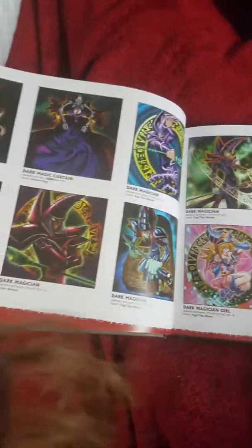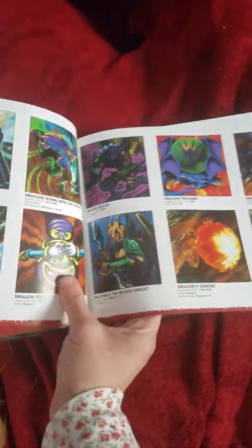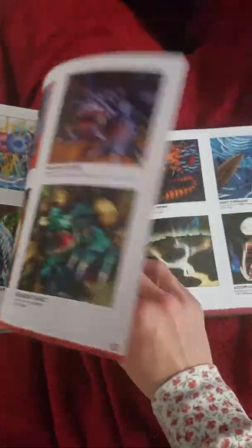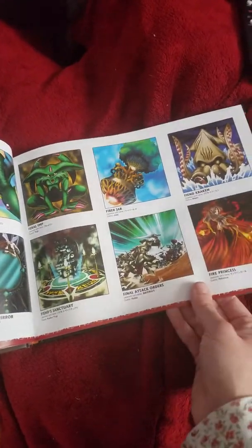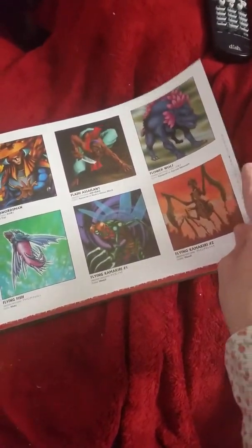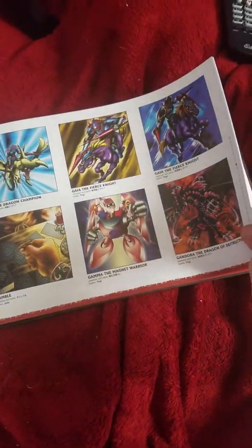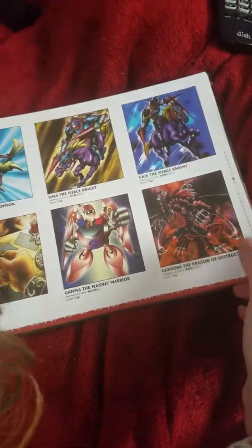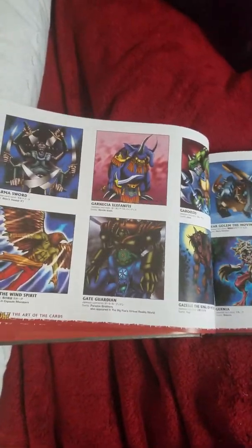Let me backtrack just for a minute. I think they put the Red Dark Magician in it — yes they did — that's what Arcana used. That one's okay. Exchange, Eradicating Aerosol, Feral Imp, and all this — they have all the cards listed from the anime.